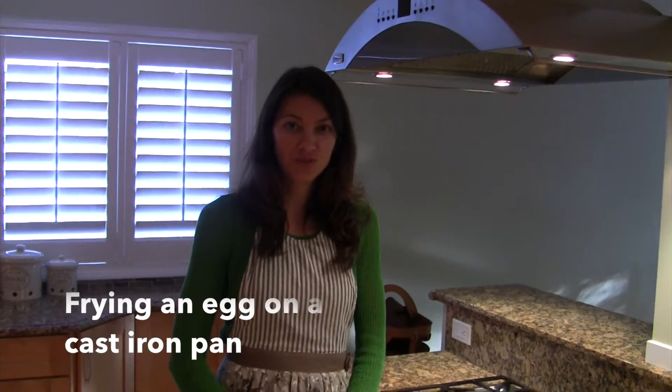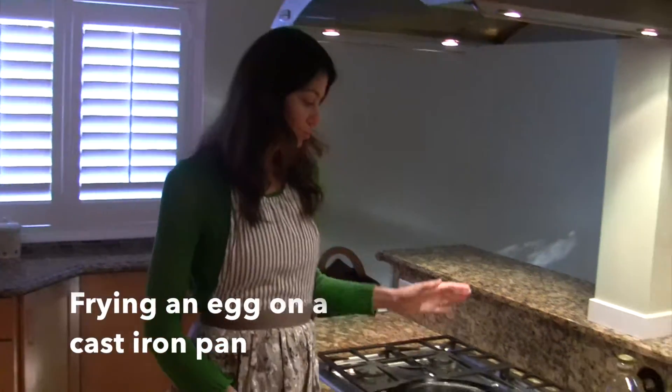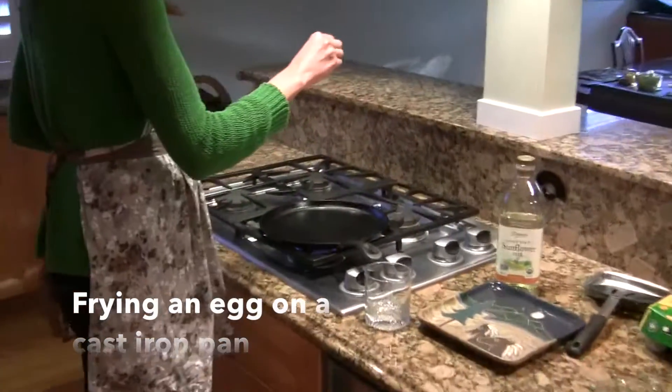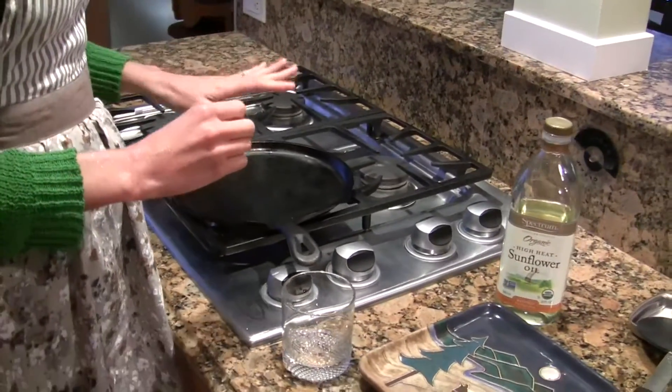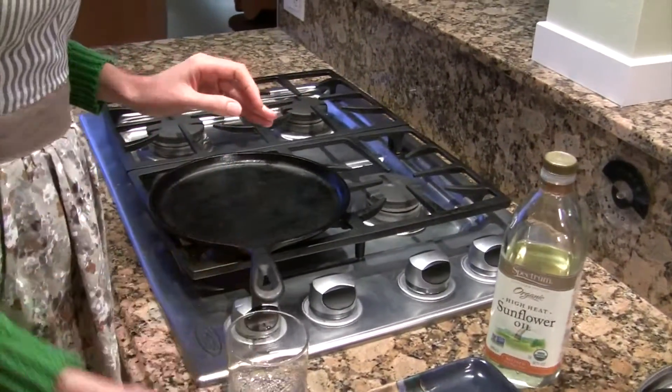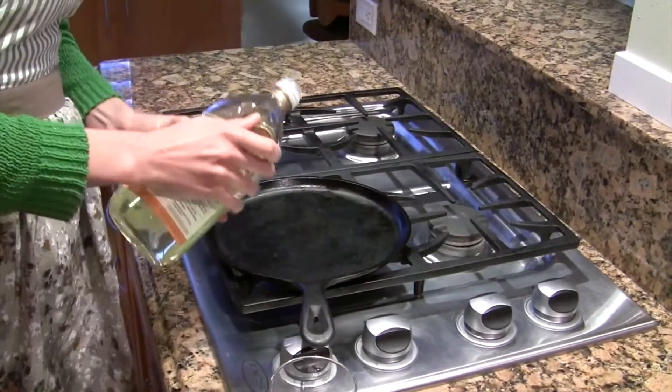Hi, today I'm going to show you that you can fry an egg on a cast iron pan. So we'll heat it and check that it's warm enough — you can sprinkle water and so the pan is heated. We will put a little bit of oil.